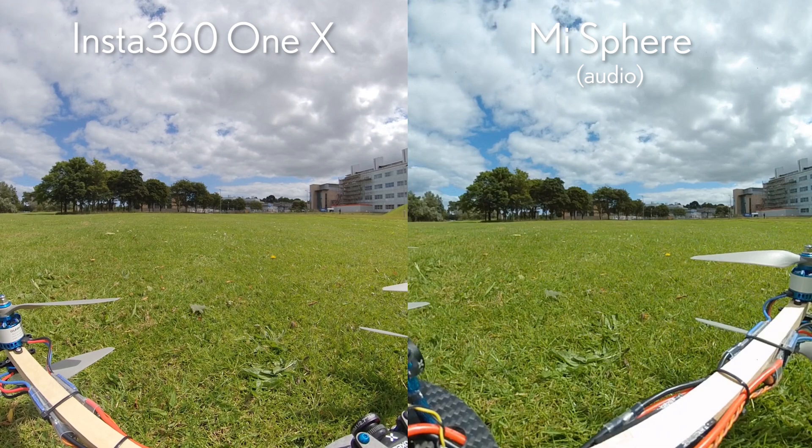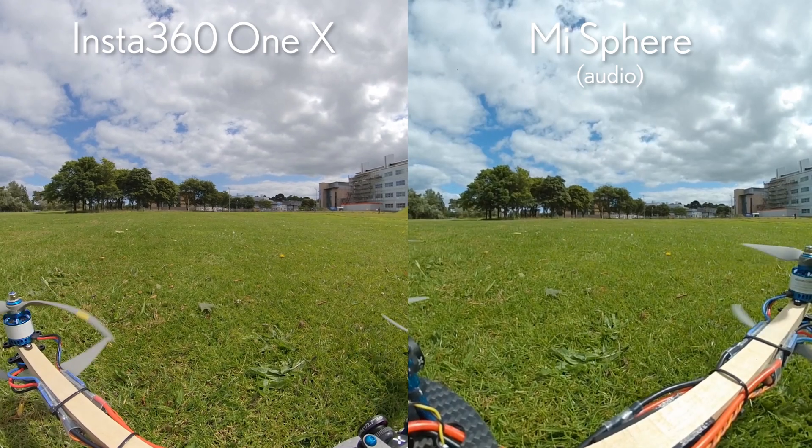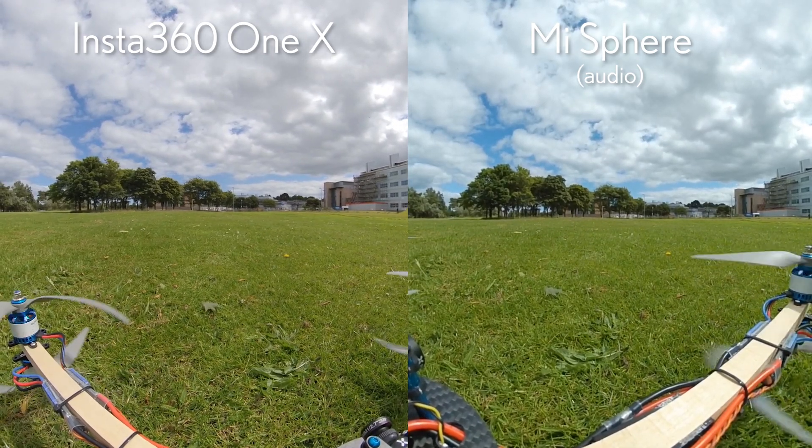Okay, this is the Insta360 ONE X on the left and the Mi Sphere on the right. Audio is coming from the Mi Sphere right now, which is way louder than the Insta360 ONE X actually.